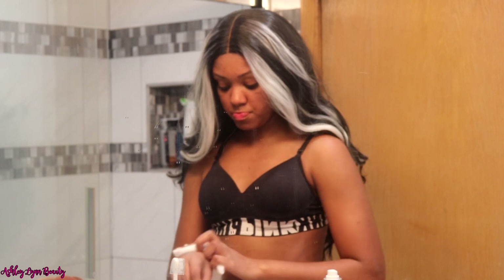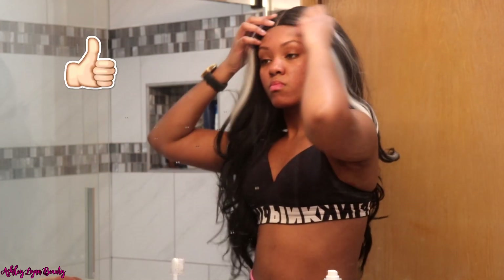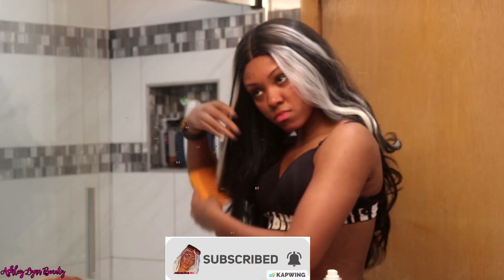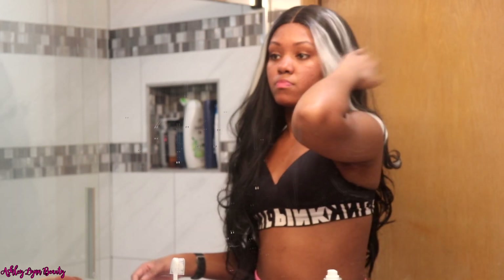I really hope y'all enjoyed this video. If y'all did, give it a thumbs up, make sure y'all hit that subscribe button down below, and don't forget to hit that bell notification so y'all never miss when I post another video. Until the next video, y'all — bye!